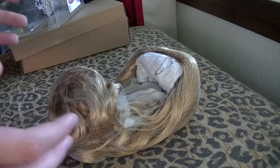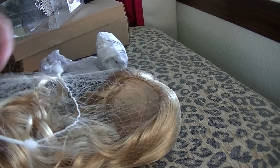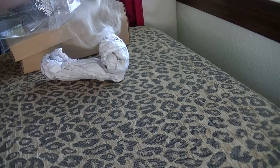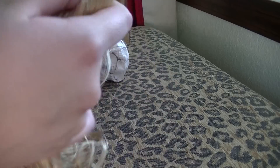It is from Ruby Red Galleria. Now I have the wig out of the plastic box and I'm just going to take it out of all of its wrapping. Oh my gosh, it feels amazing — it's so bouncy! The wig cap on the inside is a little bit stretchy.